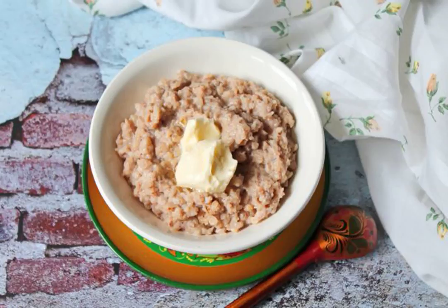A quick breakfast can be easily prepared from buckwheat flakes with milk. It turns out delicious, satisfying, and very simple. So take the recipe into service.